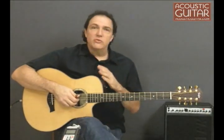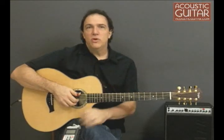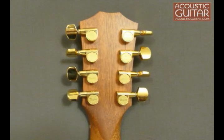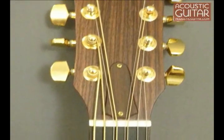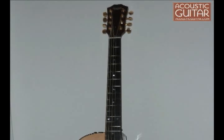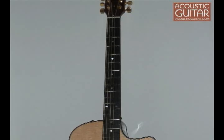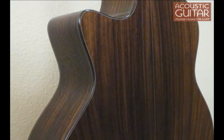This guitar is based on Taylor's Grand Symphony body, the GS, but that's where the similarities end. As you can see, the guitar has eight tuning pegs, and the way the strings are arranged is that the third and fourth strings are in pairs — octaves, just as they would be on a 12-string. The guitar also has a long 27-inch scale and is designed to be used with heavy strings tuned down to B.